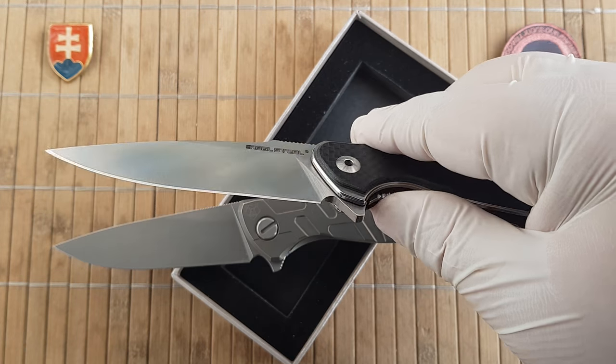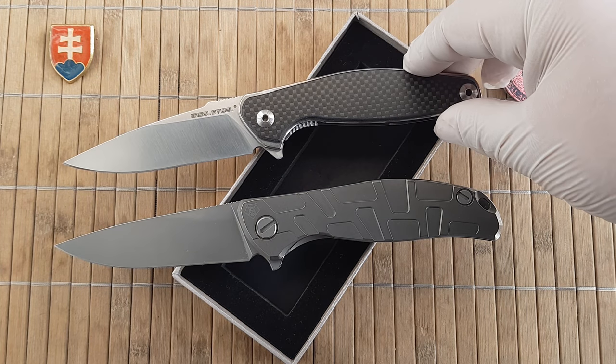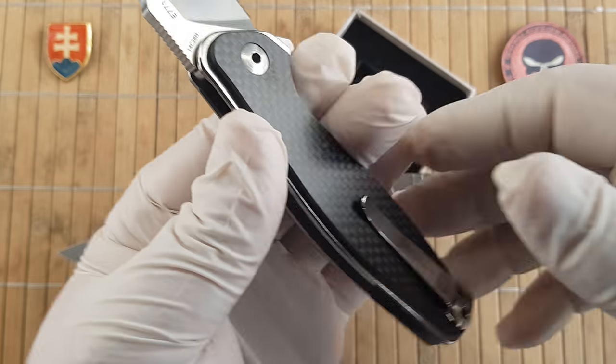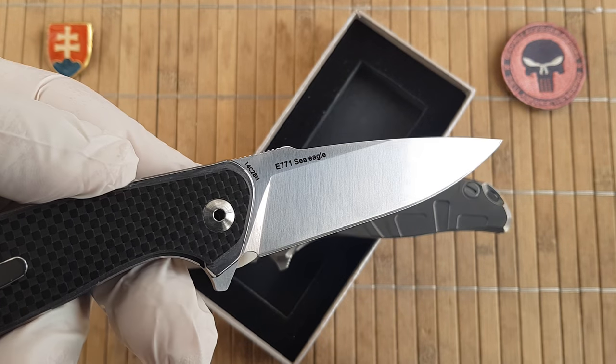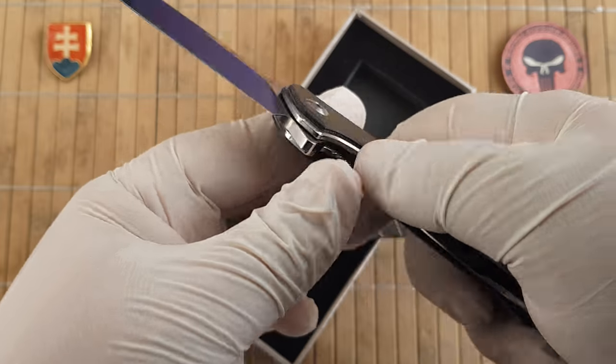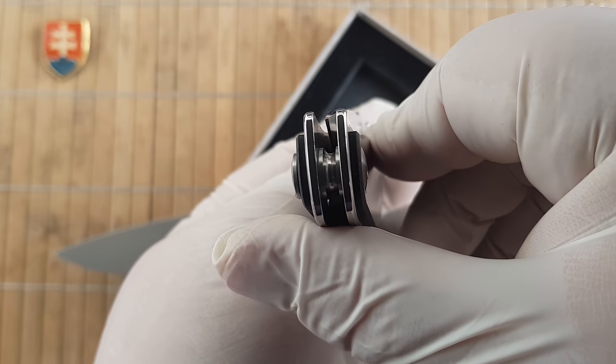You can use it, play with it, or maybe give it away as a gift. Excellent knife, Real Steel! I will try to get a few more in the future because I am really excited about this brand.